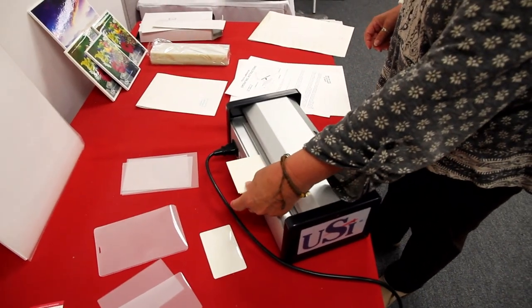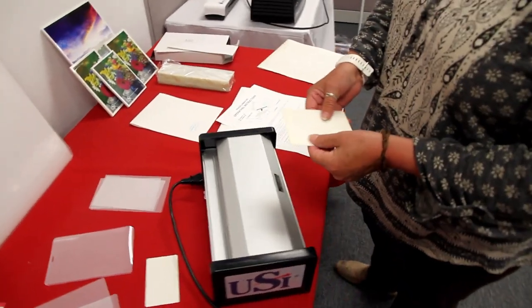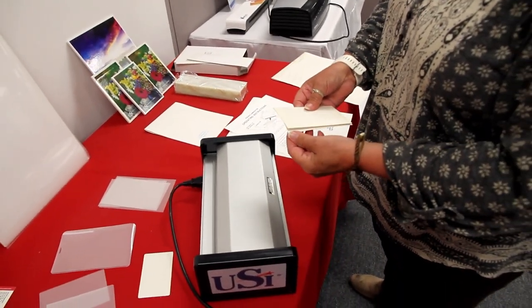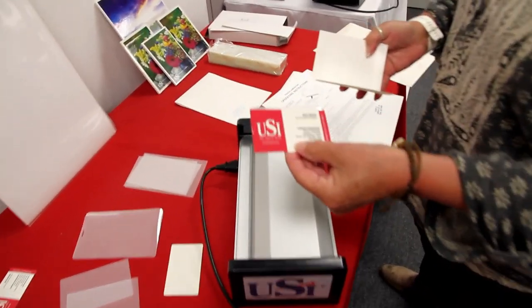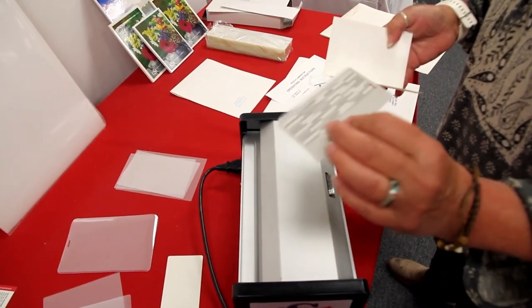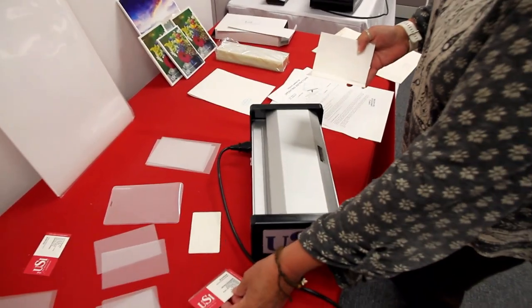Once your carrier exits, you usually let it cool a little bit before you open it. And here we just did a pouch — film front, film back. You could do 3 mil up to 15 mil.